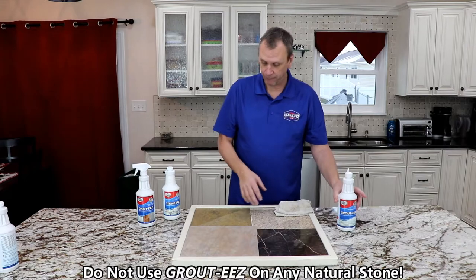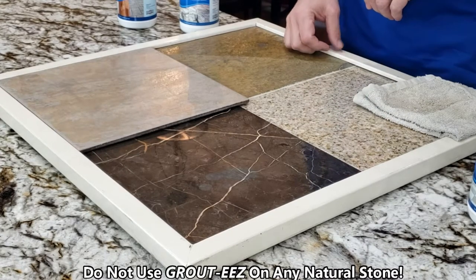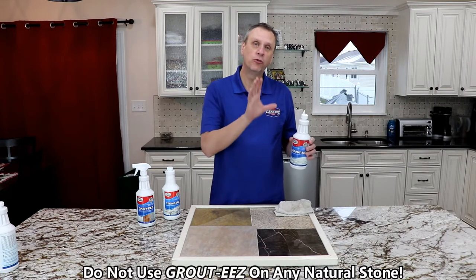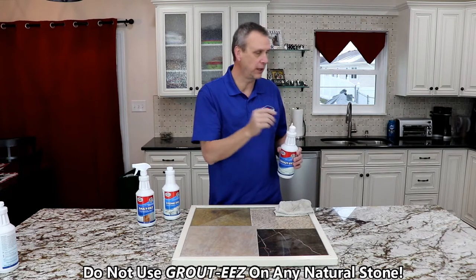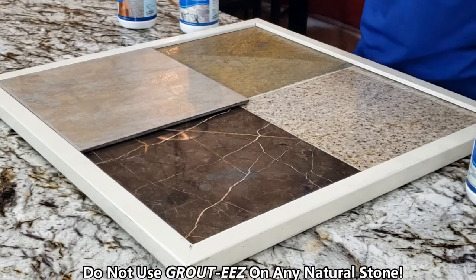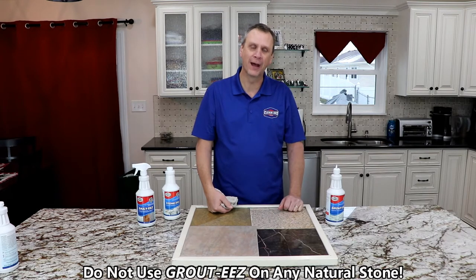How do I know what I have? Well, you can go to the internet and take a look at pictures. If it's marble, it's got veining. Most granite has specks in it. There are a lot of different stones. What I tell you to do is, let's say you bought GroutEase by mistake — go to an inconspicuous area, go into the closet, toe kick, wherever, and apply a small drop. If it starts to foam, wipe it up. You have natural stone. Hopefully nobody ever sees that, and you put something over it.